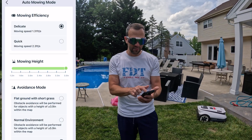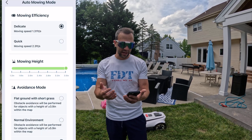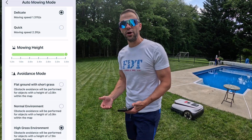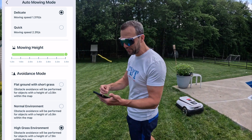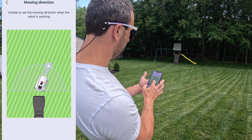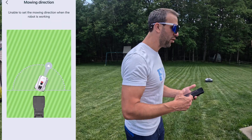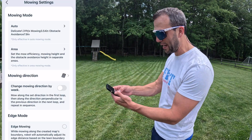In settings, you can control the mow height from 1.2 to 3.5 inches. You have avoidance mode options: flat ground with short grass, normal environment, or high grass environment. Since I live in Pennsylvania and have tall fescue, I like to cut my grass high so I always leave it on high grass environment. If you're in Florida, you'll probably have it on flat grass. You can also control the mow direction and change it while it's mowing, or have it automatically change direction by week.